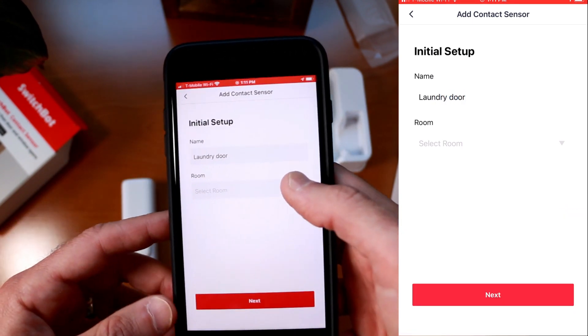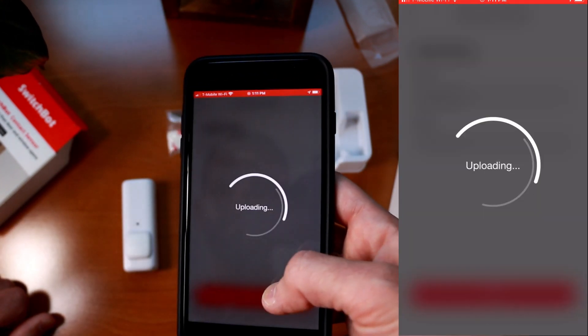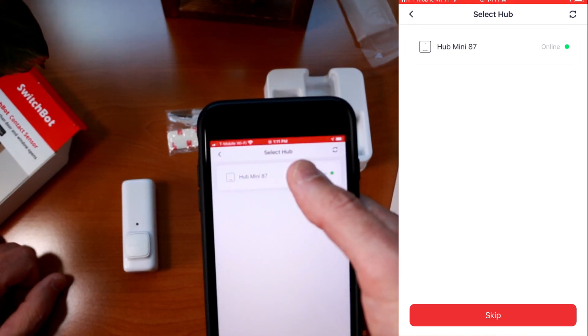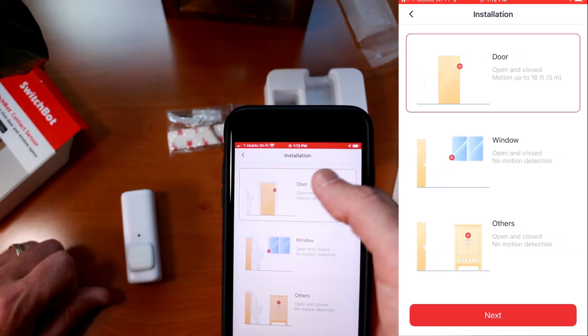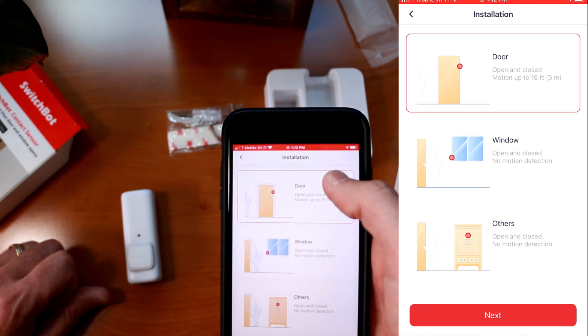For some reason the room field is disabled — I don't know if that's going to be available in a future update or if that's a bug. But we'll click next. I highly recommend you get the Smart Hub Mini — that's going to allow you to do more advanced routines over the internet instead of only relying on Bluetooth. Once you press on your SwitchBot Hub, it will automatically associate it with your Amazon Alexa cloud service.